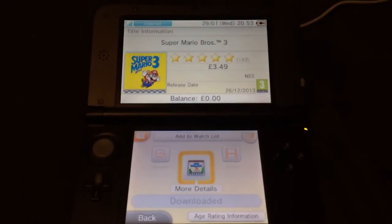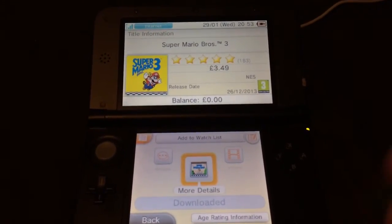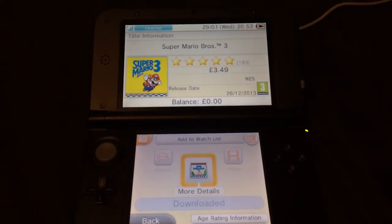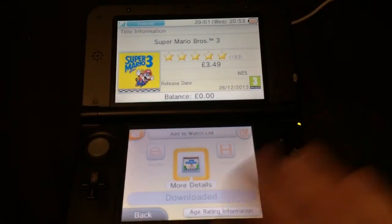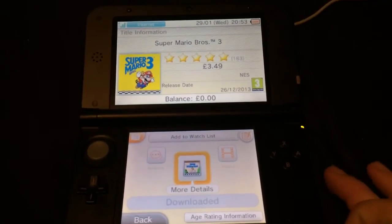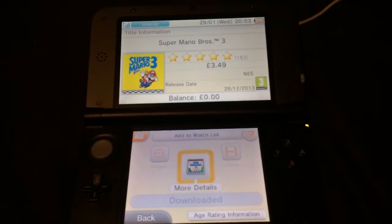It will start to download on your system. You can even do it in sleep mode, which means it will download while your system is shut. Or you can have it open and it will download, and it will appear on your home screen as a parcel — you just open it and it will install onto your home screen and you're good to go.